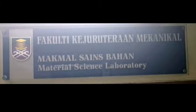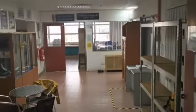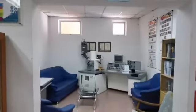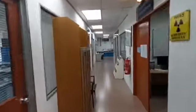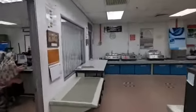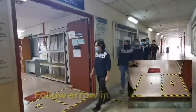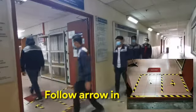Welcome back students to the Faculty of Mechanical Engineering following the new norm. Before entering the laboratory, students must walk in a single line with a distance of one meter from one another.